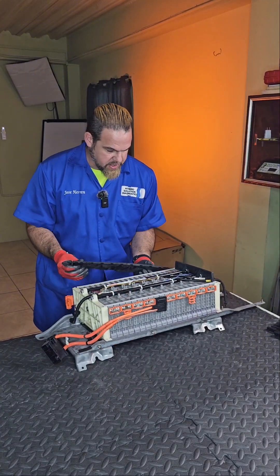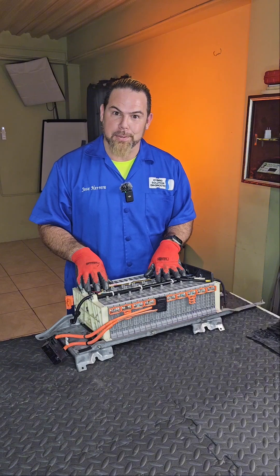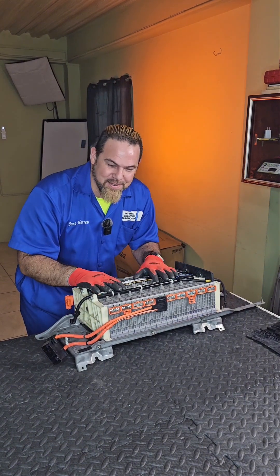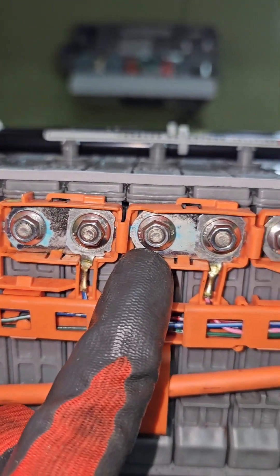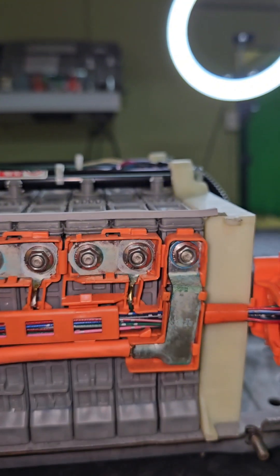I can see we have nickel-plated bus bars because it was me two years ago installing this nickel-plated bus bar. All right, let's do a visual inspection. Come and see for yourself. From the negative pole of the battery, corrosion is present. Now let's see the condition of the nickel-plated bus bars on the other side.